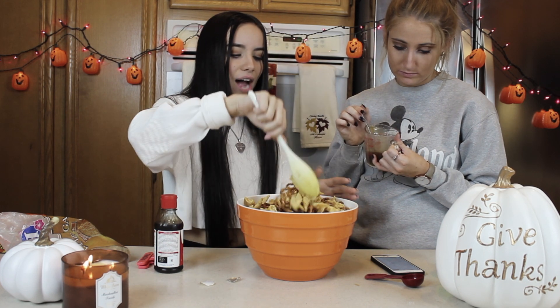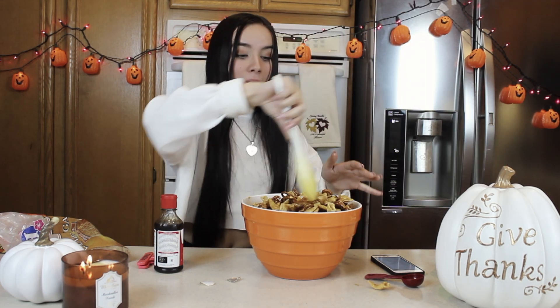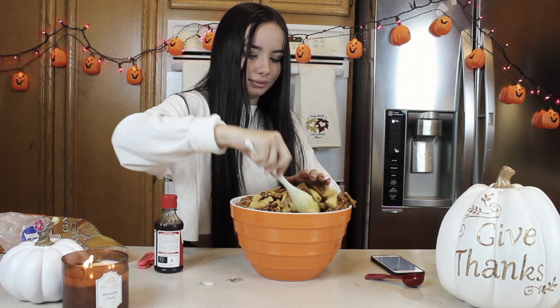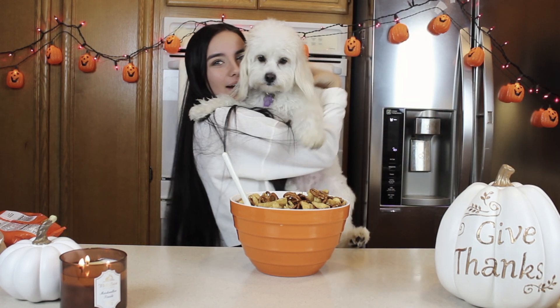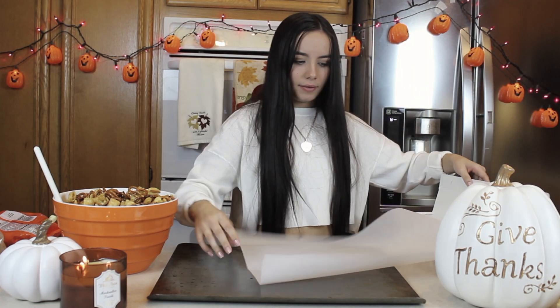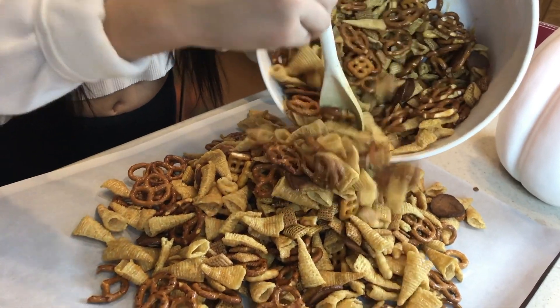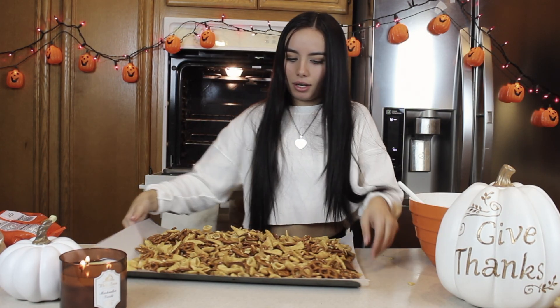It says until evenly coated — how do you know when it's evenly coated? It's not even getting the bottom. I don't want to spill, it's such a big bowl. It says two pans lined with parchment paper, but I don't know if I'm going to need two, so we're going to get one for now. Now I just need to get parchment paper. It smells good. So this has to cook for 45 minutes.